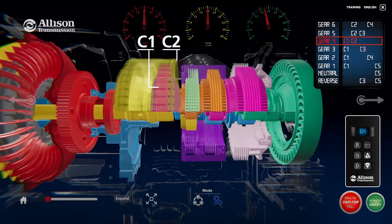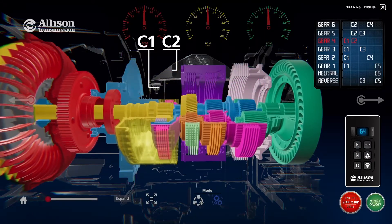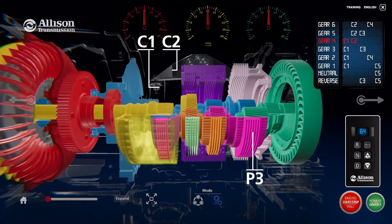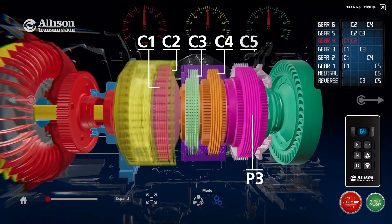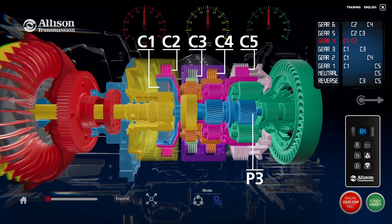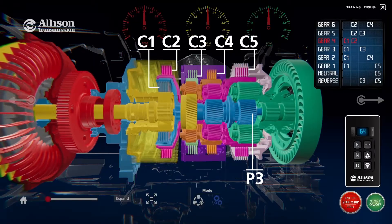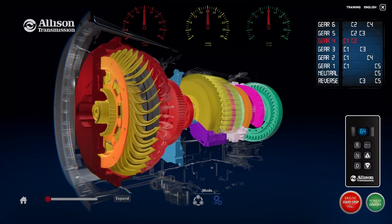Clutches C1 and C2 are applied in fourth range. The C1 clutch drive hub is splined to the main shaft and the C2 clutch drive hub is splined to the P3 ring gear to rotate at turbine speed. Because the C3, C4, and C5 stationary clutches are all disengaged, the remaining pinion gears and ring gears rotate at the same speed and in the same direction as the turbine shaft. The P3 carrier provides output torque to the transmission output shaft.